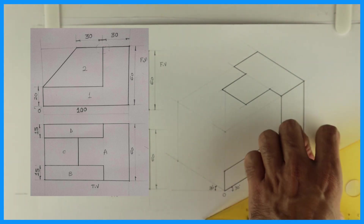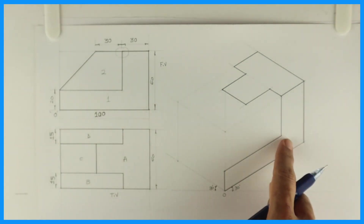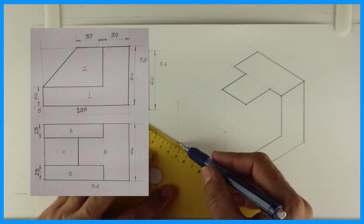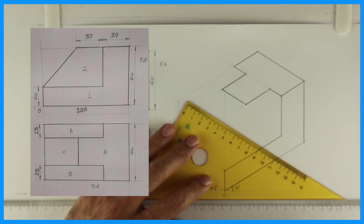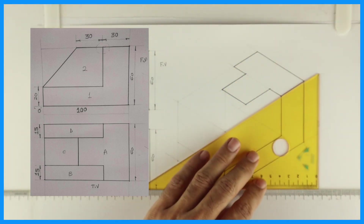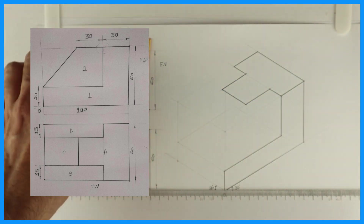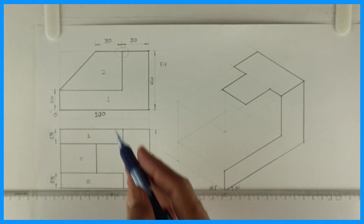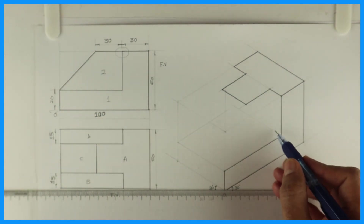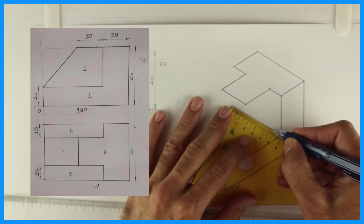So we are done with part one. Now we have to go behind — how much? 60. So go behind by 60. We got this part. Then this part two — see this — how much is it behind? 15. So we will go behind by 15. We are drawing part two now.